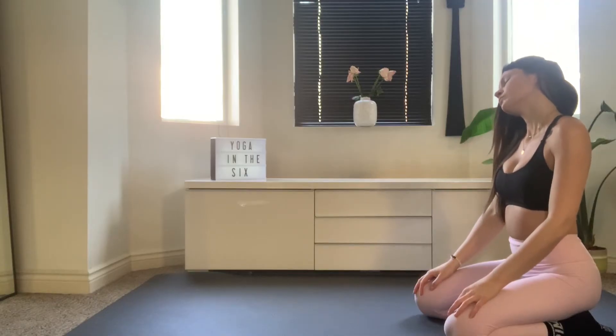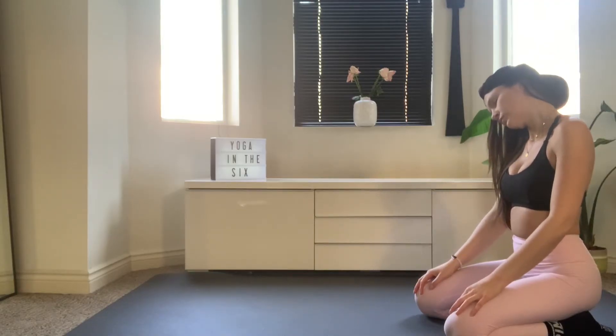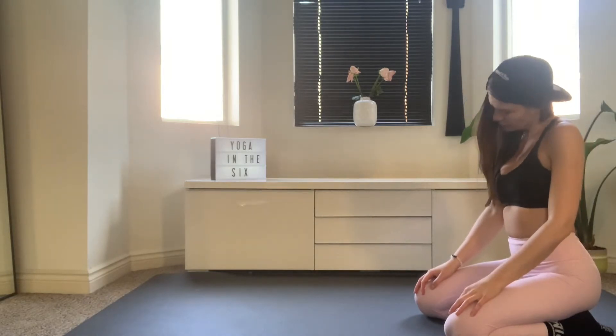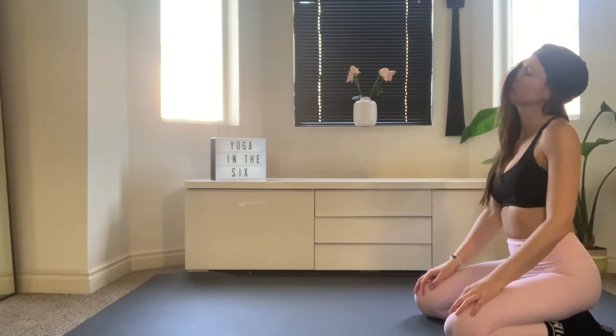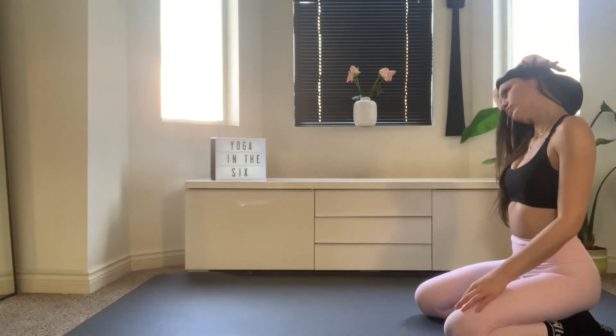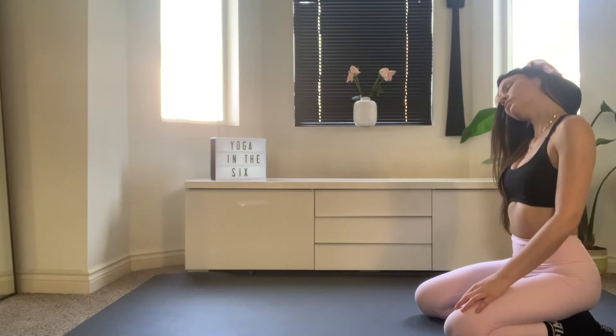Slowly start to drop your right ear to your right shoulder and then slowly start to roll your chin into your chest, pausing where you feel any tension, all the way over to the left and dropping your head back. Dropping your right ear to your right shoulder, bring your right palm on top of your head and press your head gently towards the shoulder, opening up the neck. Breathe.